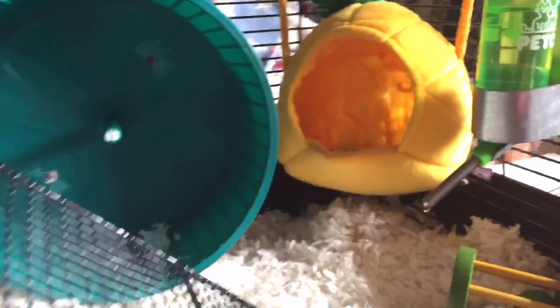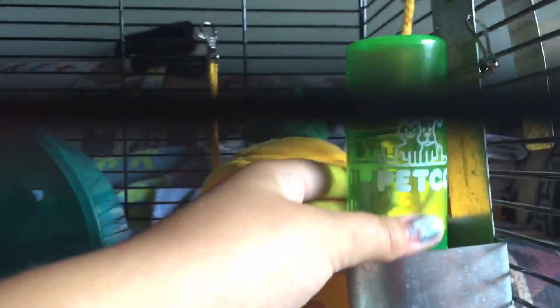Back to the actual cage tour — he has his Petco brand water bottle. I'm going to keep it outside the cage; he dropped a little bit of it, and it's inside this water bottle guard so it doesn't fall off.